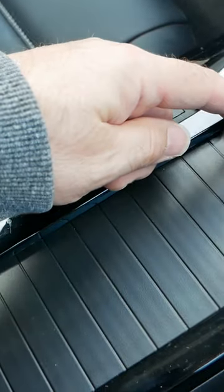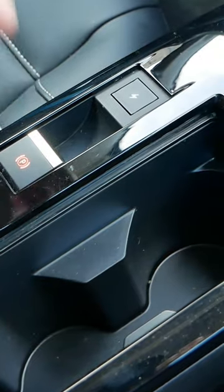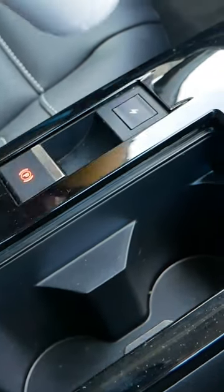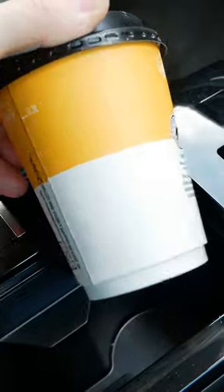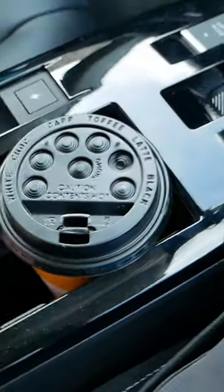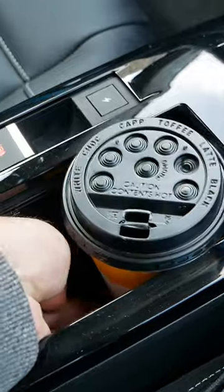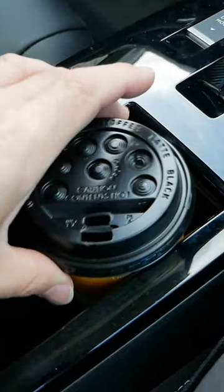So in the Citroen C4 you've got a pair of cup holders here and they look like normal cup holders, but what you soon discover is when you've got a coffee cup — like I've got a McDonald's regular coffee cup — they're too deep and there is a good centimeter gap at the bottom.